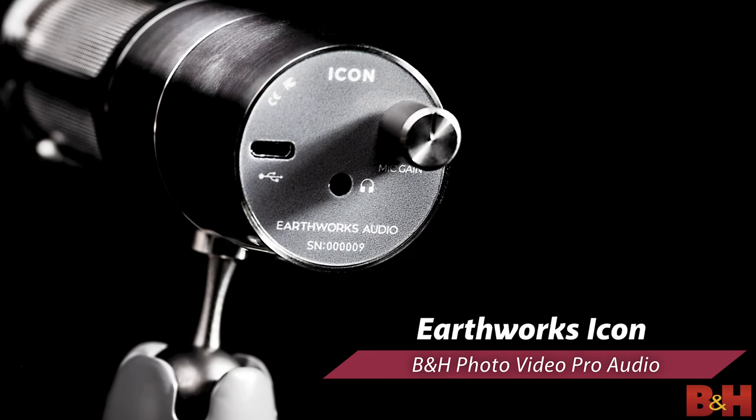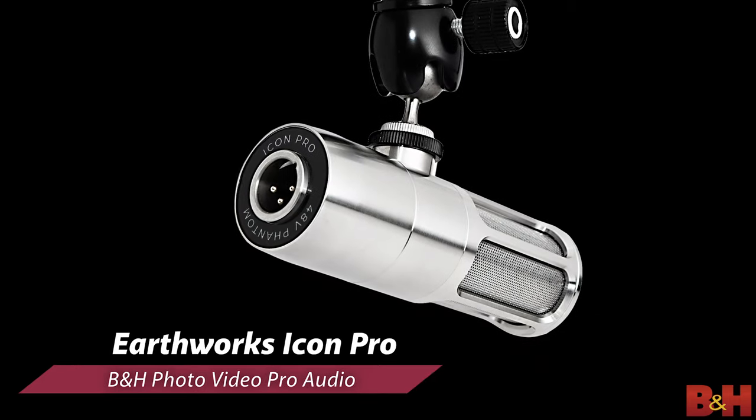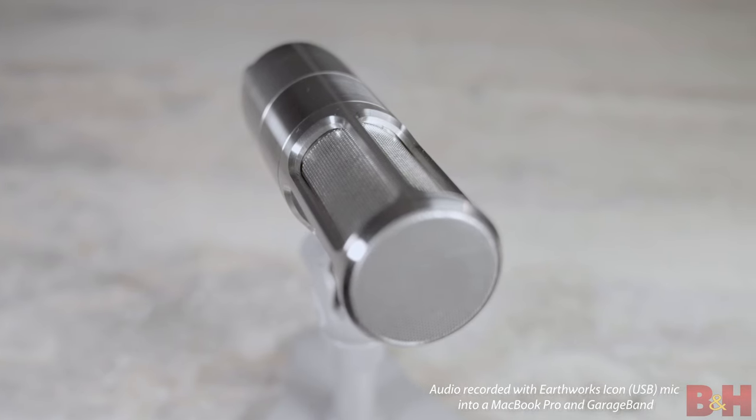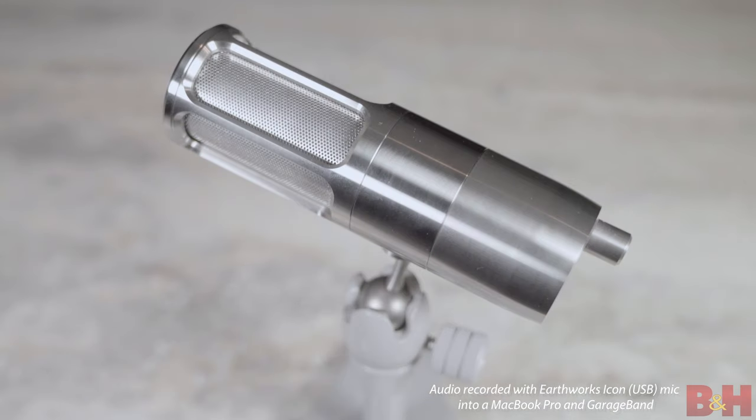I'm talking about the Icon USB Vocal Mic and the Icon Pro XLR Professional Live Streaming Microphone. Starting with the Icon, you get a studio-quality USB microphone that looks and sounds fantastic. Physically, it's like a stainless steel monolith — simple lines and built like a tank.